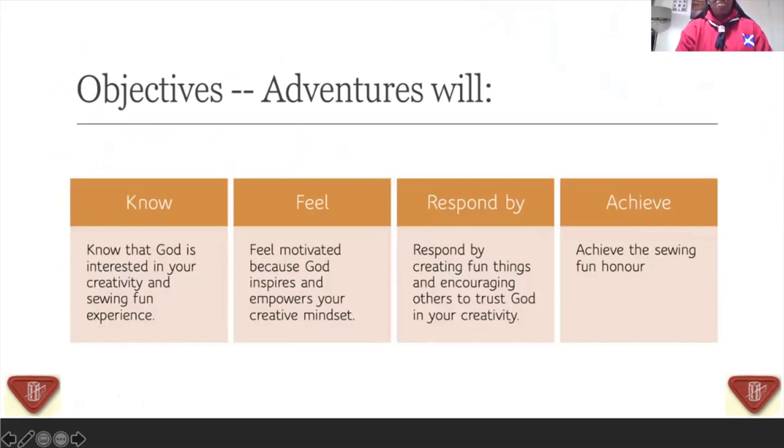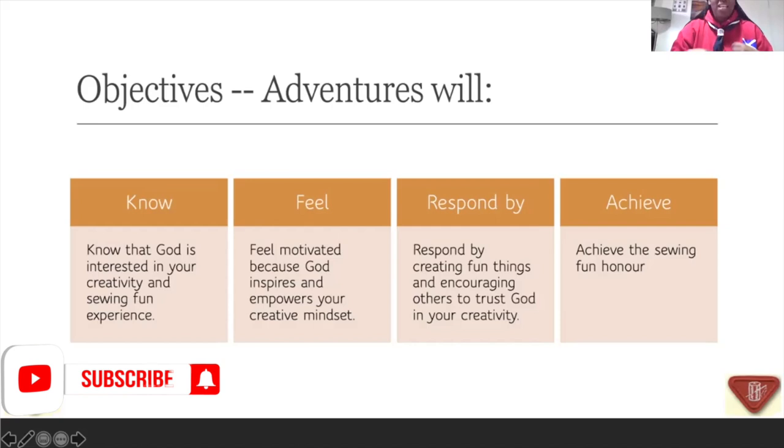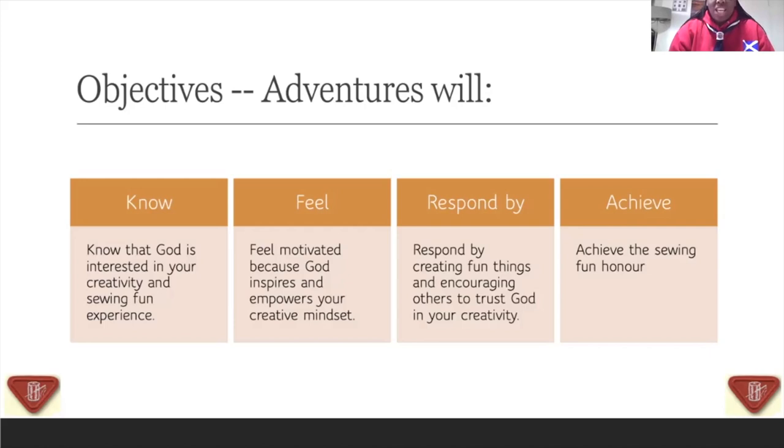The objective of this is just that you, as God's beautiful creatures, are going to really understand how interested God is in your creativity. He loves your heart. He loves it when you are able to go outside of your house, look around your environment, see the beautiful scenarios, come back home, make a sketch of something that really interests you, and sew it. You can draw it on your material, your fabric or your felt with a pen or pencil, and then you sew it.